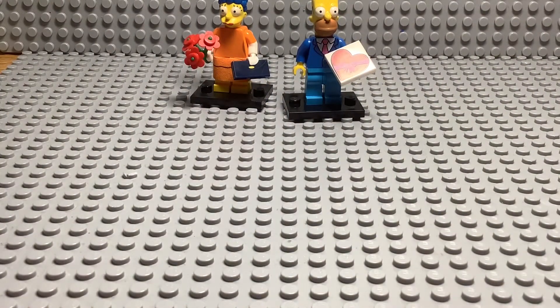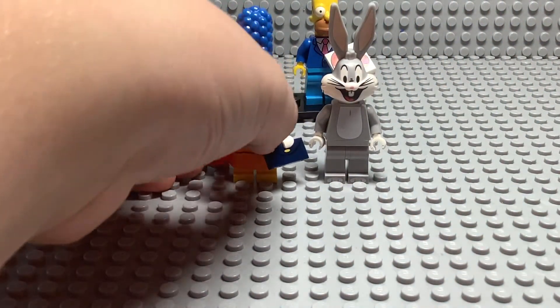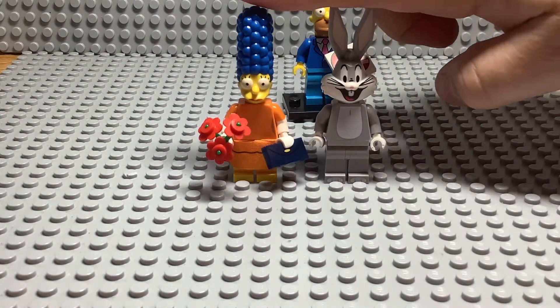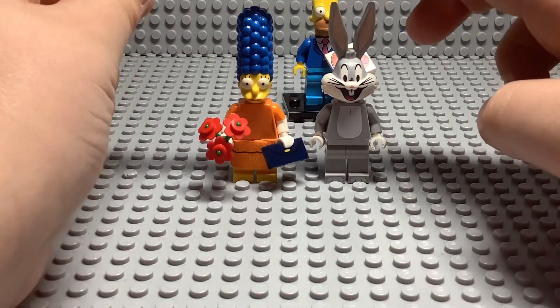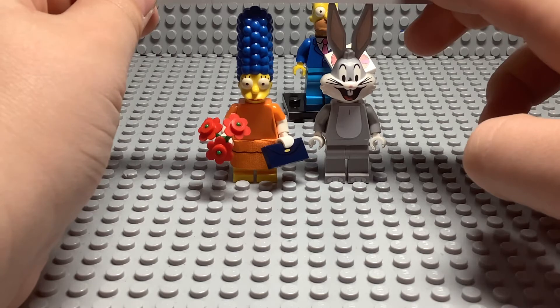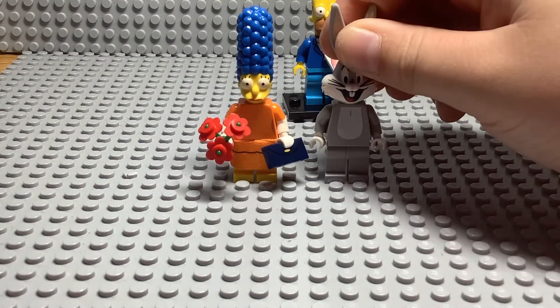I just wanted to see something. Let me grab my Bugs Bunny. Here he is. I wanted to compare Bugs here to Marge, because they both have the same legs and they're both pretty tall. Bugs is just a little bit taller than Marge.